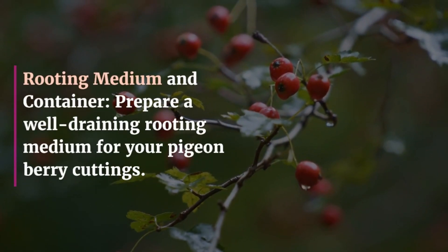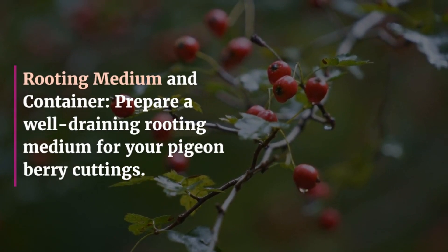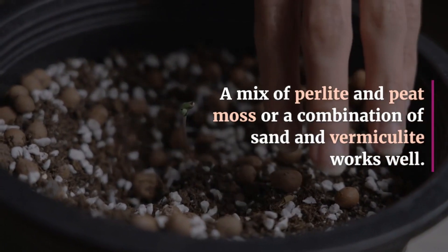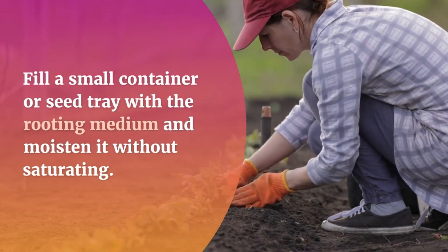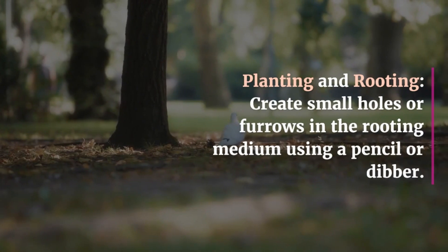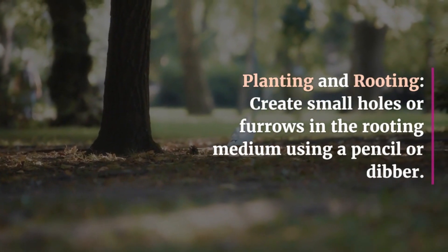Rooting Medium and Container: Prepare a well-draining rooting medium for your pigeonberry cuttings. A mix of perlite and peat moss, or a combination of sand and vermiculite, works well. Fill a small container or seed tray with the rooting medium and moisten it without saturating.